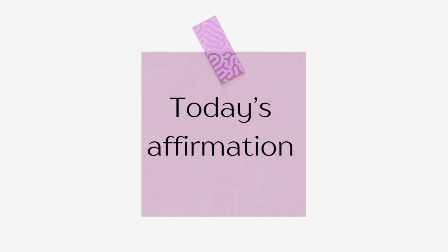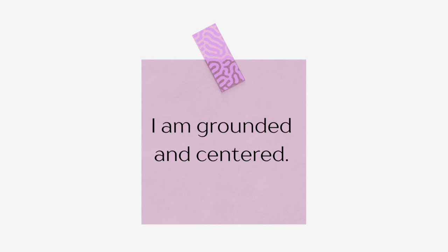Meet me at your mat in a seated position, nice and tall spine, taking a moment here to breathe in and out, grounding our energy. Today's affirmation: I am grounded and centered. Take a moment to say that out loud — I am grounded and centered. Notice the vibration of those words within you as you continue to breathe.